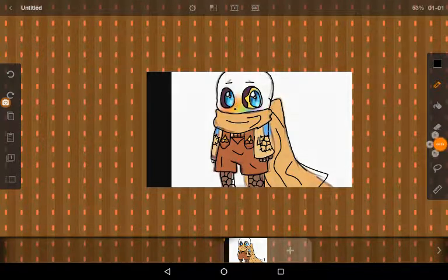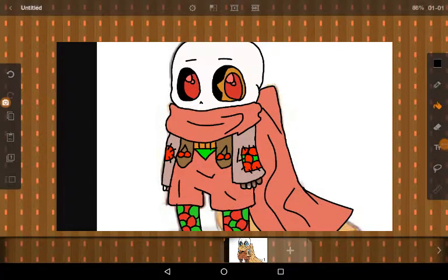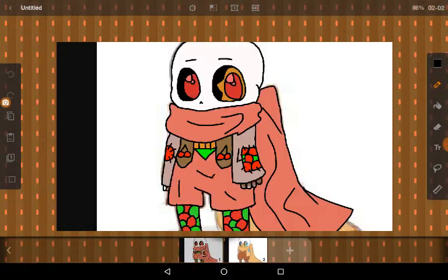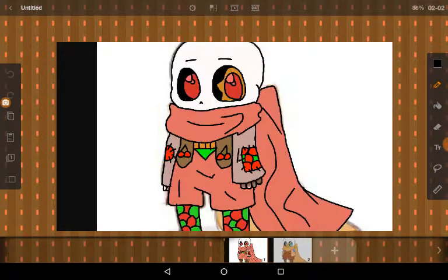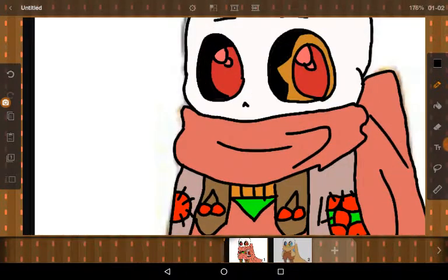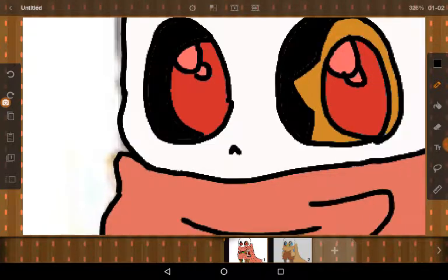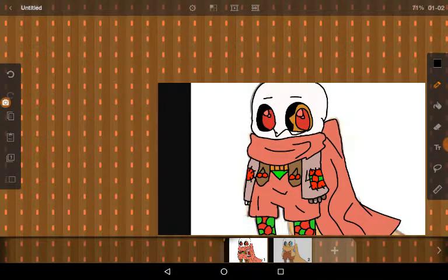So basically this is what it looks like now. You can see the difference — there's a big difference in how he looked before and how he looks now. I love how this came out so much, but I'm going to add blushing and shade it a little bit. I'll be back with the shading, blushing, and a few more details.